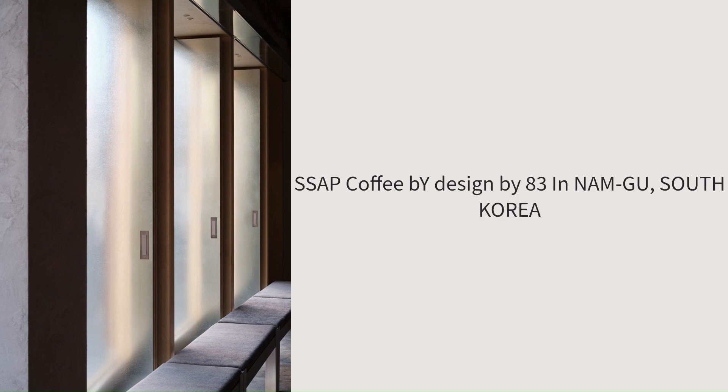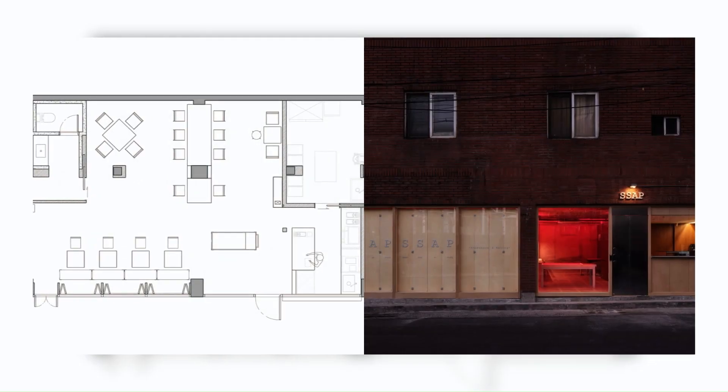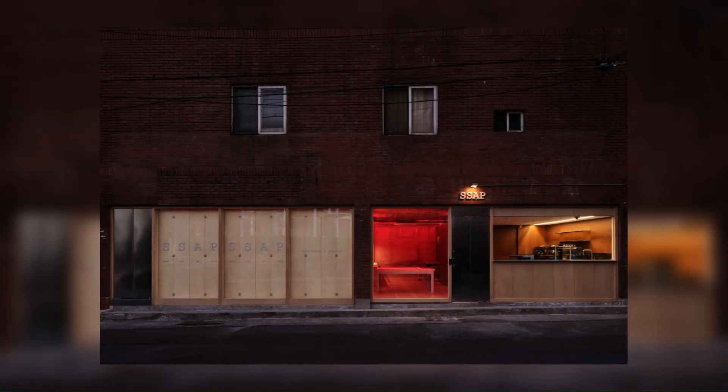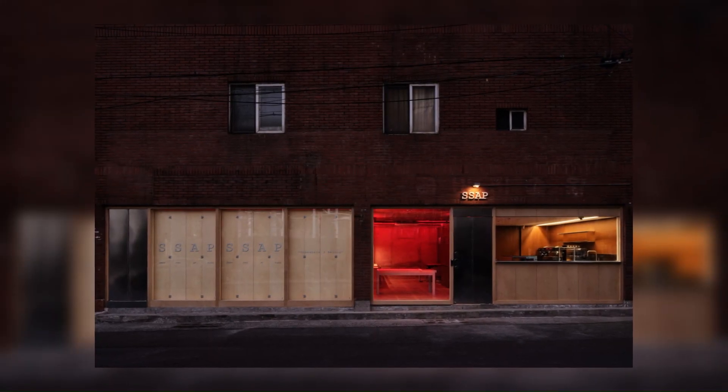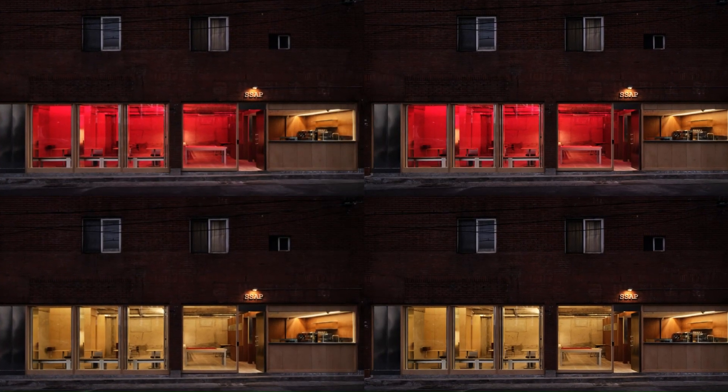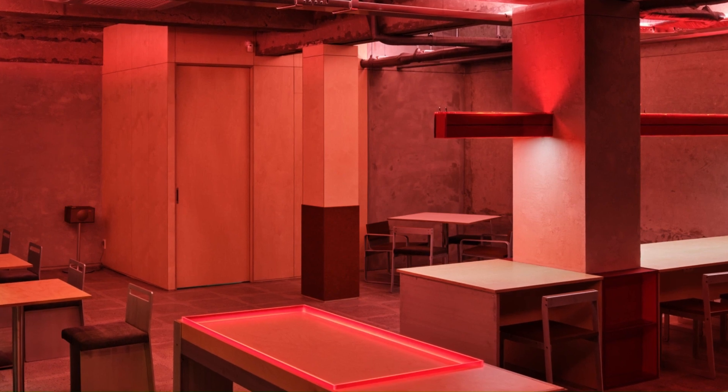SSAP Coffee by Design by 83 in Namgu, South Korea, designed by Studio Design B83, based in Busan, Korea. SSAP offers pastries and coffee and is located next to Olsen's Grand Park.